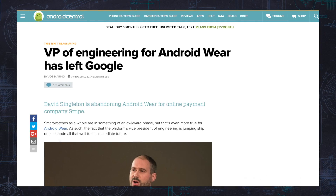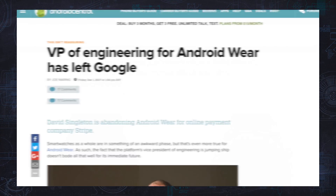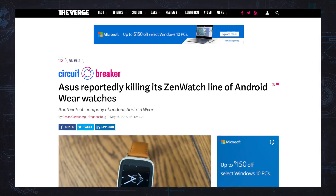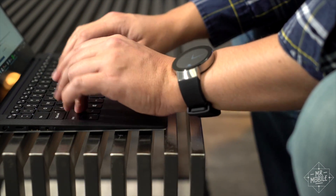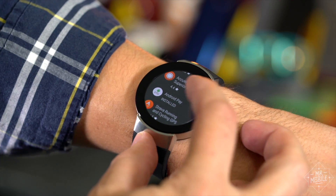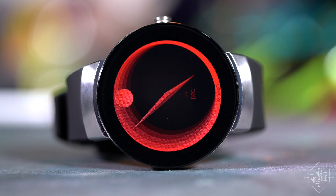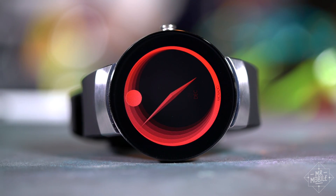On top of that, recent developments at Google haven't exactly been encouraging with regard to Android Wear as a whole. That executive departure caps a long year of uncertainty that hasn't been good for the platform's growth. Yet the fact remains: if you want a smartwatch for your Android phone, your two main choices are Android Wear or Samsung Gear, and Android still has the bigger app ecosystem by far. If you go that route and looks are your top priority, you won't find many with the quiet class of the Movado Connect.